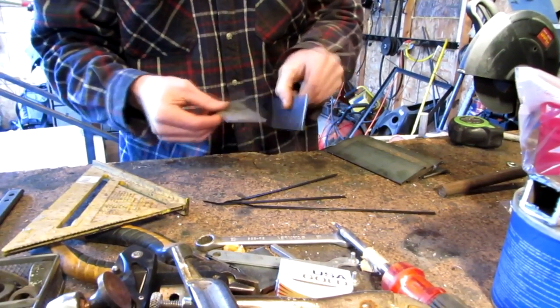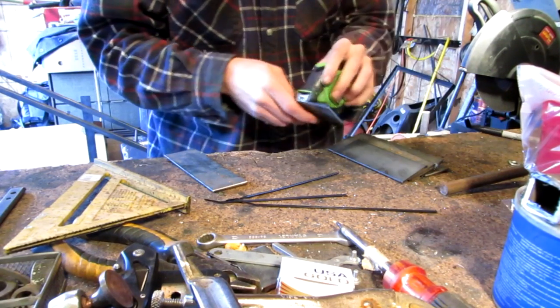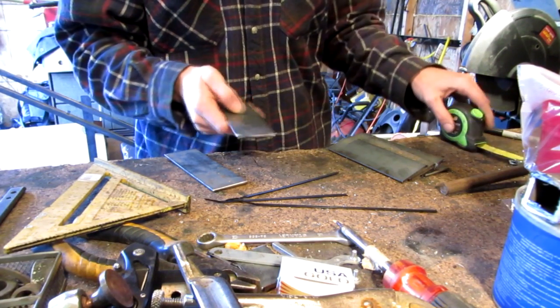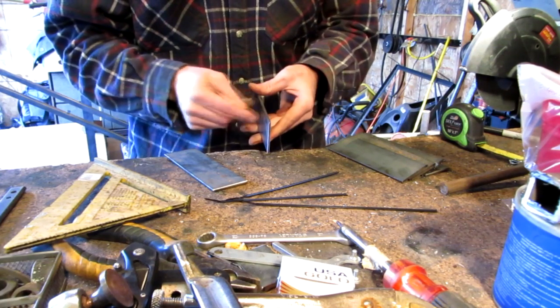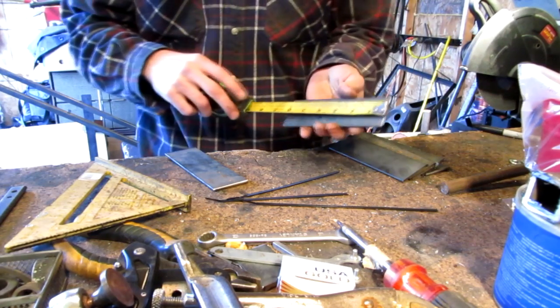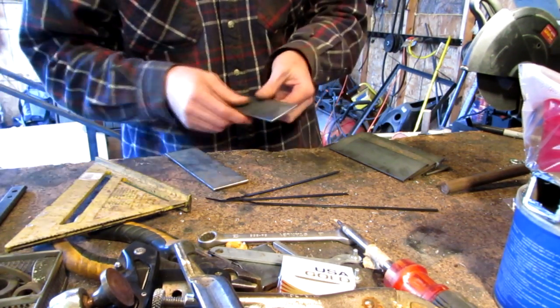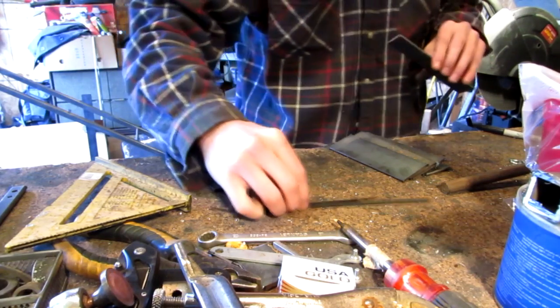First, start off with cutting some eighth inch, two inch wide flat stock. We're going to be cutting these at 45 degrees and they're six inches long. So we're going to have eight of them here, and that's what we're going to start out with.